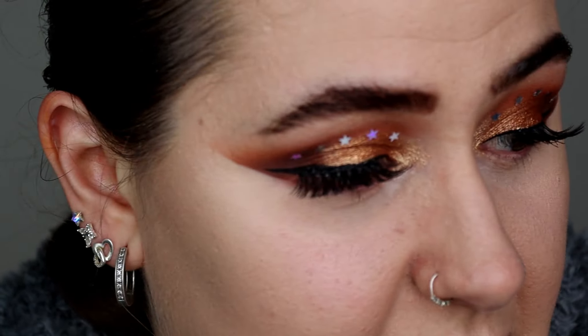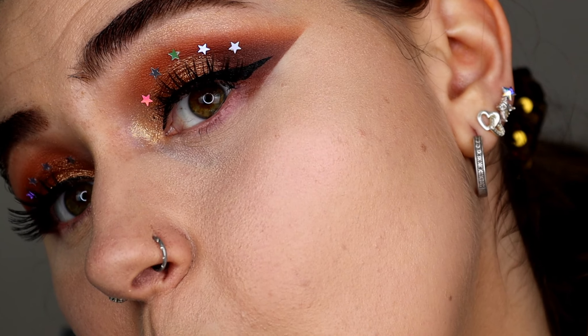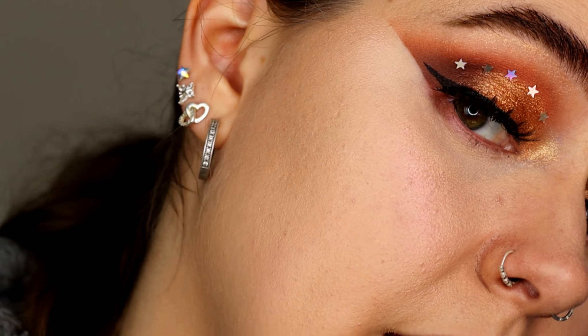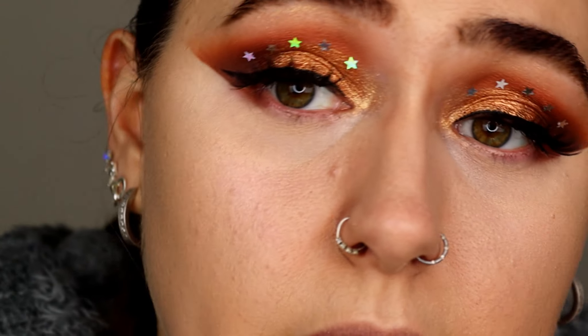I'm going to add concealer and setting powder and show you what it looks like fully set. I've just set my face — please ignore the cakeyness around the nose area, that's from me testing a liquid highlighter, not the foundation's fault. For the parts unaffected by that, the foundation has set really really nicely with the powder. I'm really really impressed.